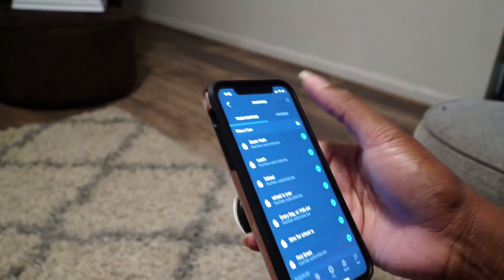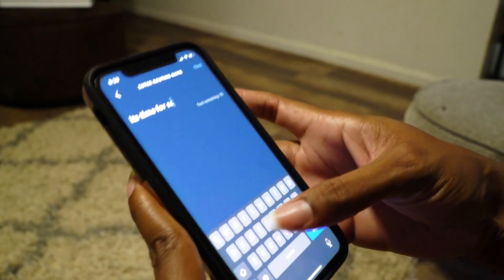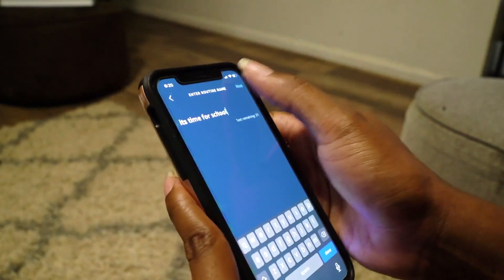You're going to select the routines and then click the plus button in the right-hand corner, and then name the routine. I'm going to name mine 'It's time for school' and hit next.